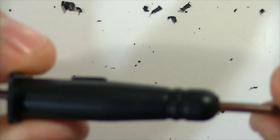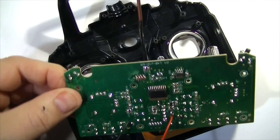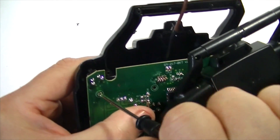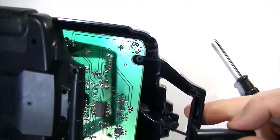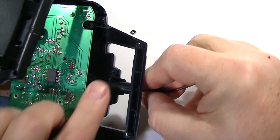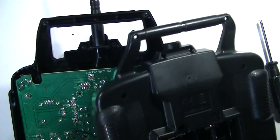Now that we have that, we can put this whole thing back together. We need to make sure all of these trim switches and trim buttons are in the right place. Now that our trim buttons are all in place, let's gently put the circuit board back in place. Let's put this fake antenna in where it belongs — slide the wire through the fake antenna and put the fake antenna where it belongs. Now that we have the fake antenna in place and the wire poked through, let's finish putting the screws on the circuit board.